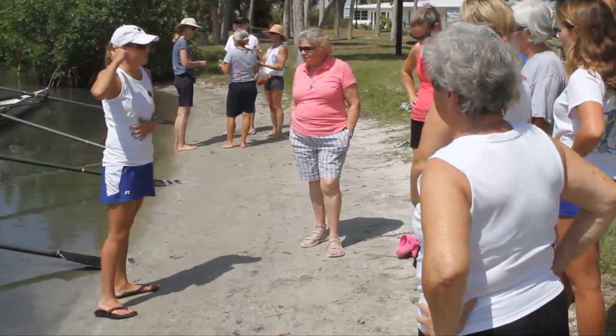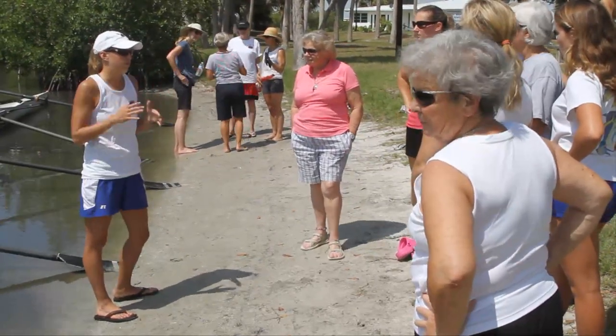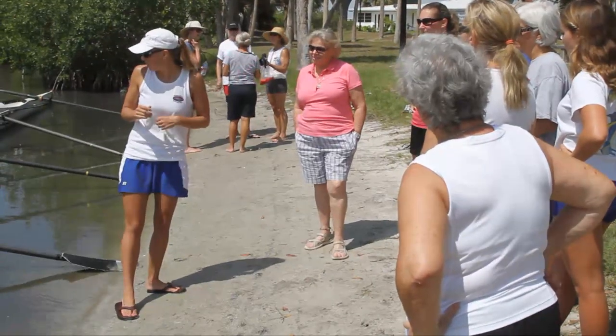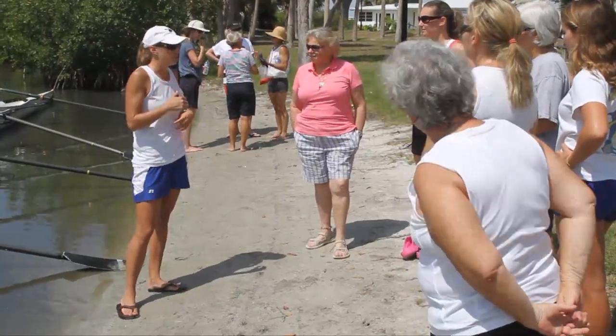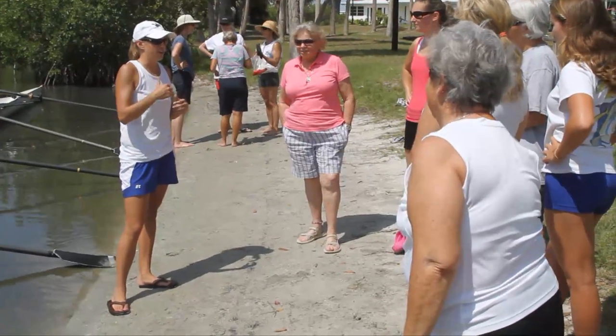The coxswain will help you count off so you know where you're at. That way, with whoever's on the water with you, if they call out your number to row, you'll be aware of what they're saying to you. So what we're going to do is I'm going to get in the boat and show you a few general motions of how it works on the water, and then we'll get you guys in and out.